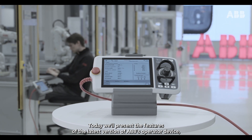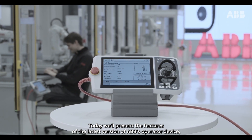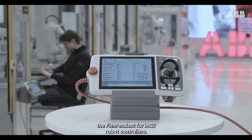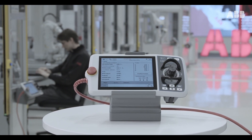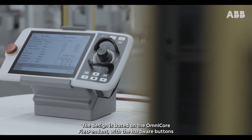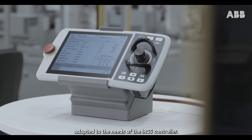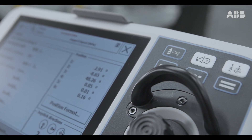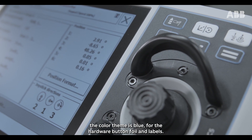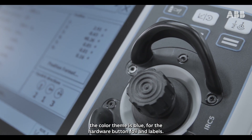Today we'll present the features of the latest version of ABB's operator device, the FlexPendant for IRC5 robot controllers. The design is based on the Omnicore FlexPendant with the hardware buttons adapted to the needs of the IRC5 controller. For easy visual identification, the color theme is blue for the hardware button foil and labels.